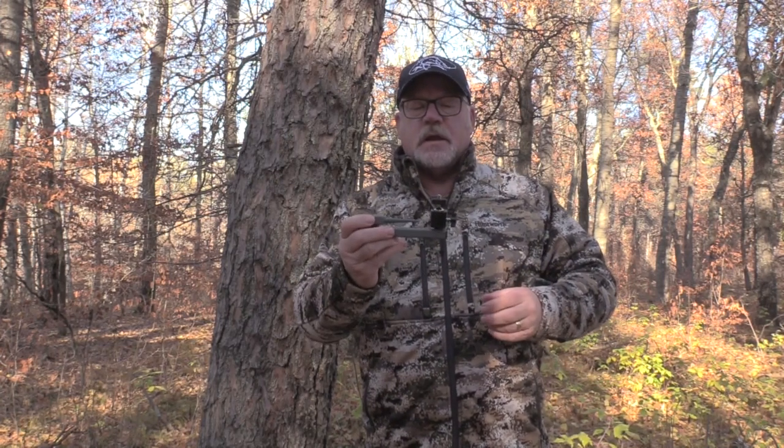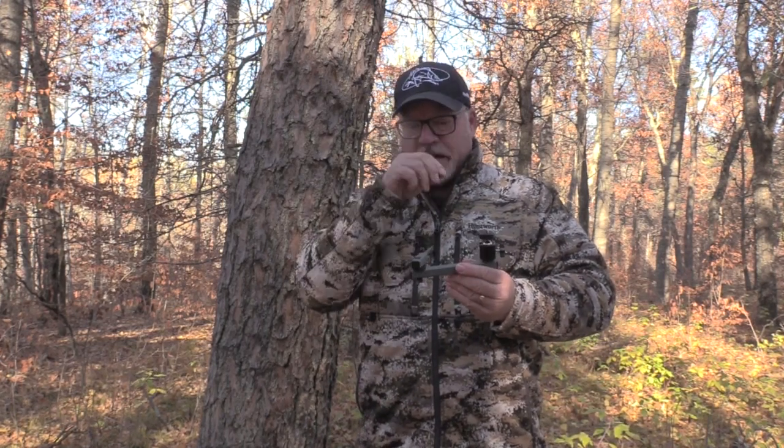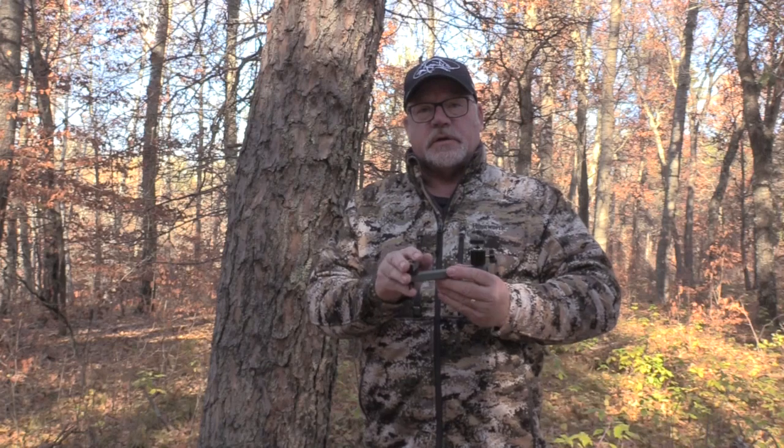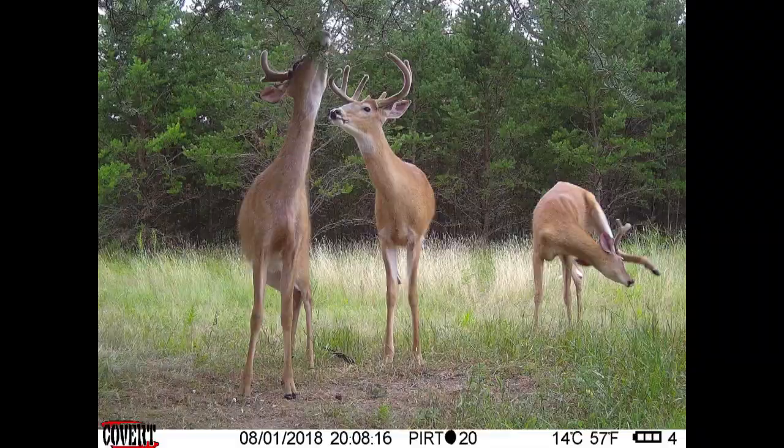I don't do a lot of product promotion on this YouTube channel, but every so often I come across something that makes me go, 'Why hasn't anyone thought of that before?' That's what I'm going to show you today. This is a new product just put out by Covert Scouting Cameras called the T60 trail camera mount. It's really well thought out and makes it so you can mount a trail camera pointing any direction you want.